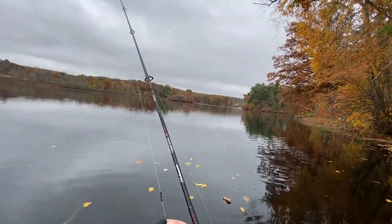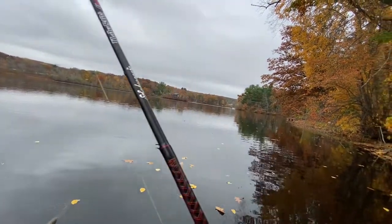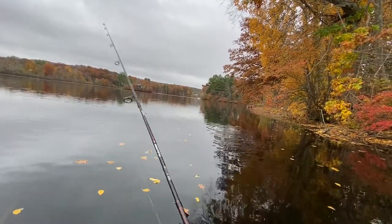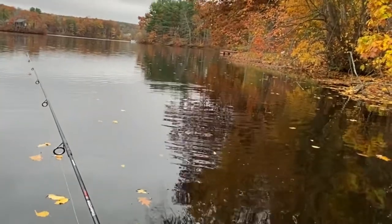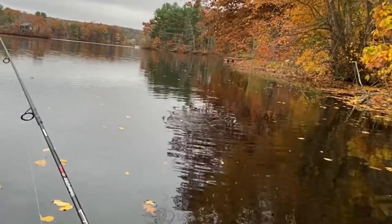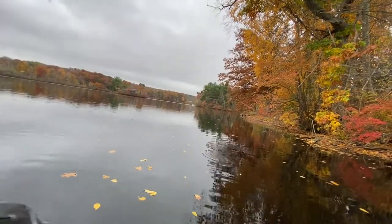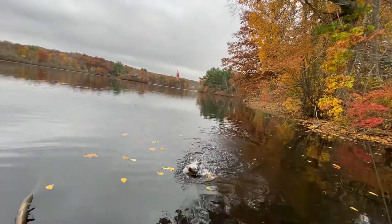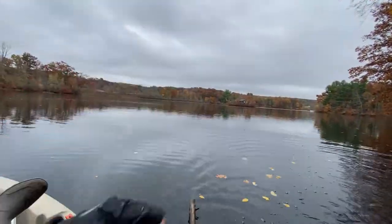Let's try deeper. Deeper works. Crappie. Vertical fishing is very effective.